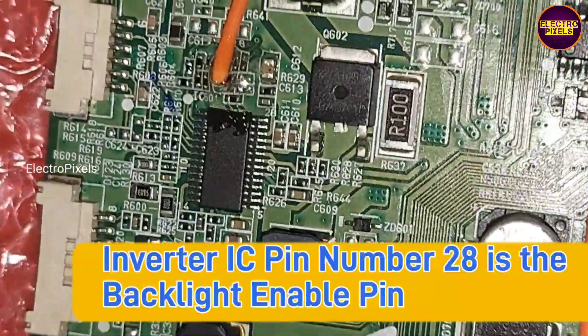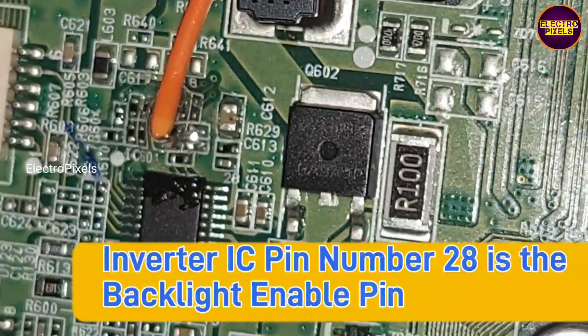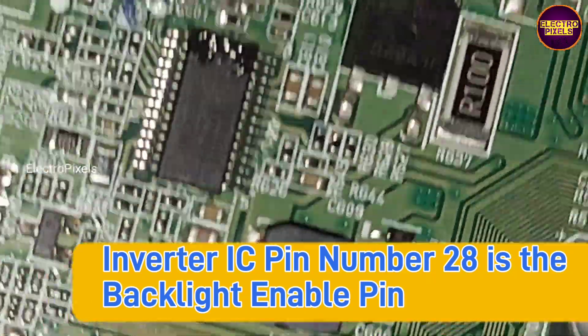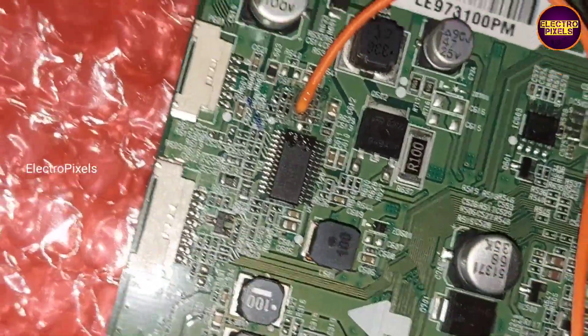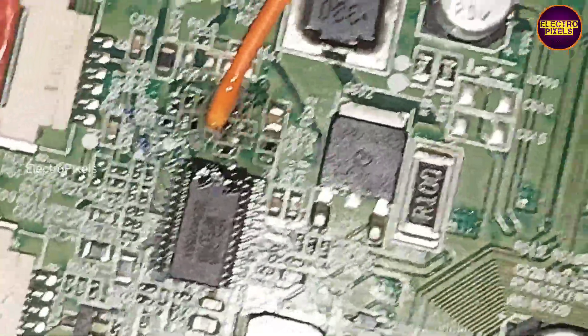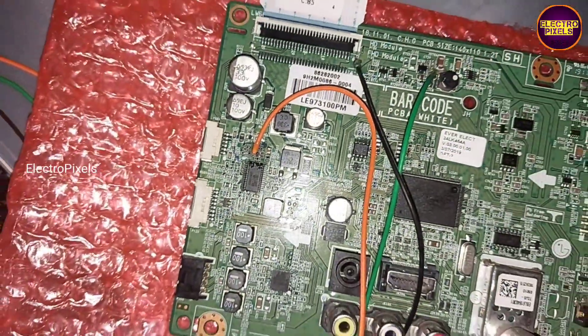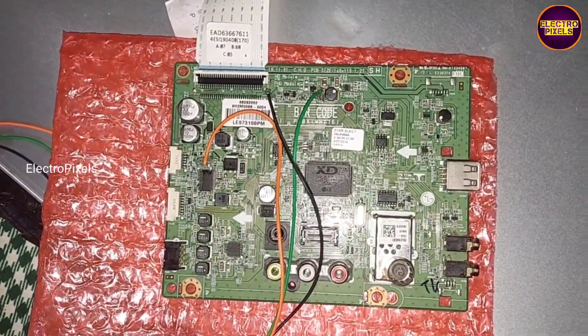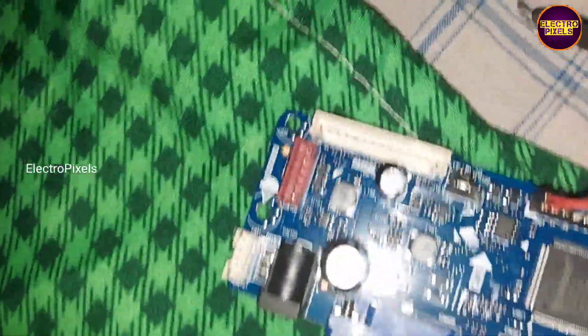So here we are going to replace the TV motherboard with an alternate LCD/LED universal motherboard, since the default original new motherboard is not available. The default motherboard works on 19V DC adapter, but the working voltage for the universal board is 12V.